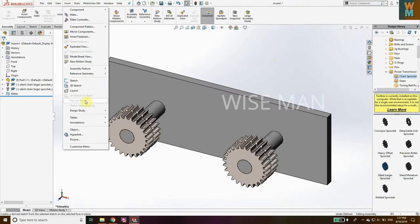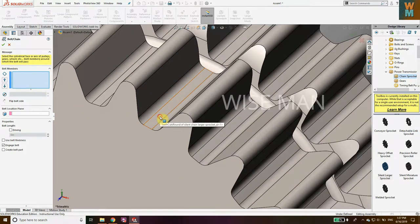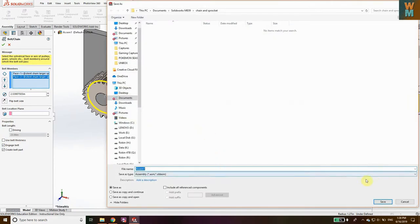Now we want to add the chain. Go to Insert, go to Assembly Feature, then go to Belt and Chain. Select the inner surface of the first sprocket and the inner surface of the second sprocket. You can see the chain is now shown. Enable Create Belt Part, then click Engage Belt. Click the green tick mark, save and continue, and save Assembly 1.